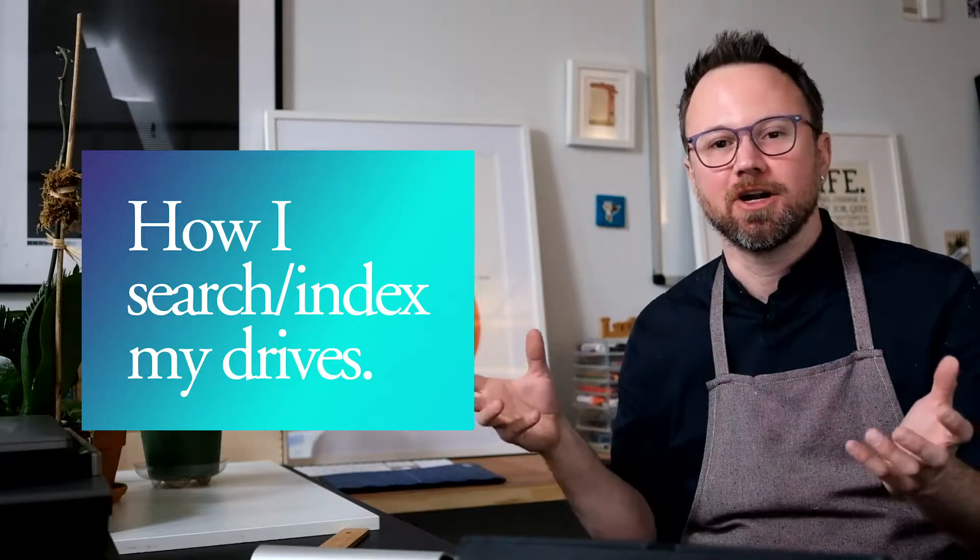Hey everybody, happy new year. I'm in the middle of doing some beginning of the year cleaning and I'm actually doing something cool that I wanted to show you — basically how I can index a bunch of different hard drives and be able to search for them without having to plug them in.